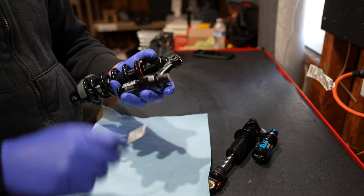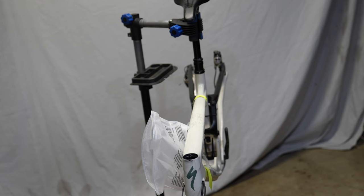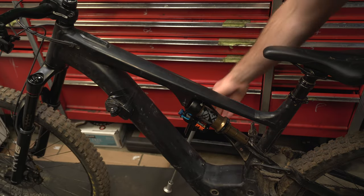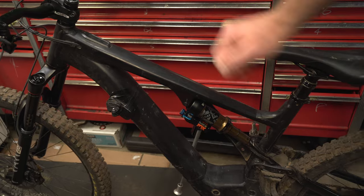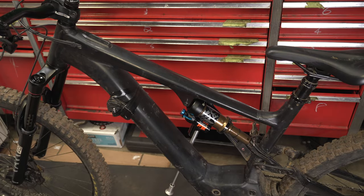Unfortunately, the second shock is for my other bike and the headset is cracked — a Specialized Enduro with a cracked headset, no surprise there. I don't get a warranty frame because it was used. Click this video to find out why the Fox Float X, the air-can version of the DHX, is the absolute best thing you can put on your trail bike.